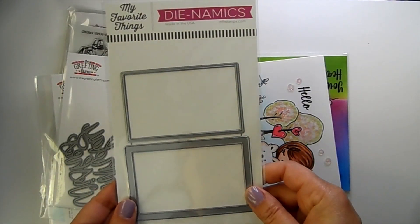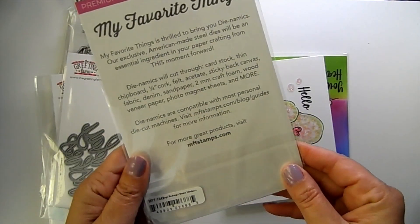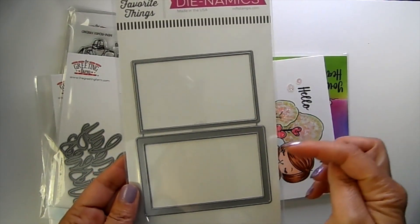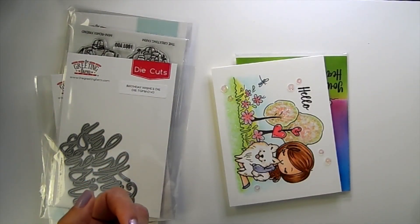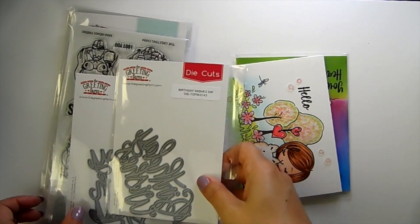And the free with $100 is this Dynamics die by My Favorite Things — it is called the Large Rectangle Shaker Window, an awesome die for your free with $100. That'll pop into your cart once your order qualifies.